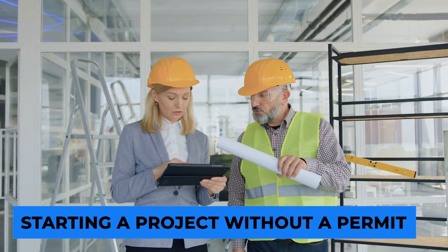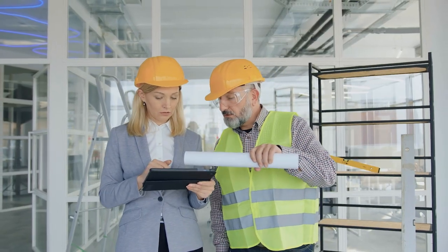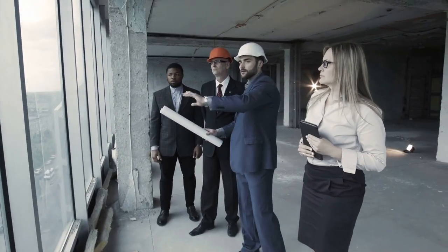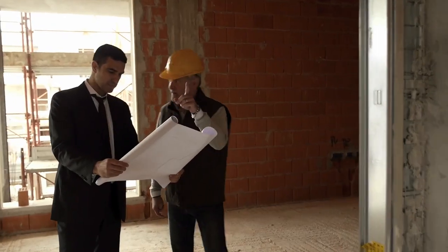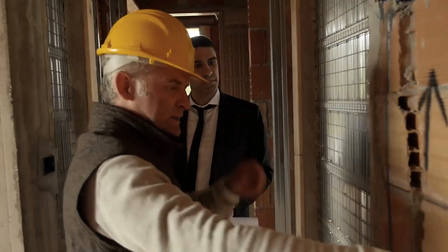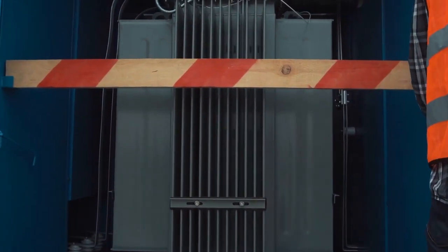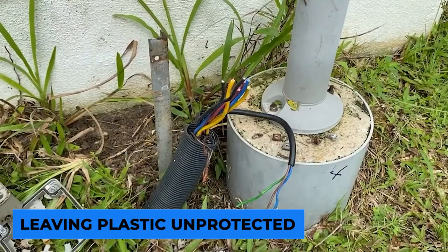Starting a project without a permit: all electrical installations must be wired in accordance with codes that are based on safety requirements. When you work with a permit, you can rest assured that your work will be inspected and approved after the project is completed. The building department and inspector in your area are excellent sources of information. The installer would have utilized acceptable methods and materials if he had obtained a permit and worked with the inspector.